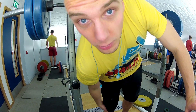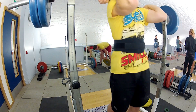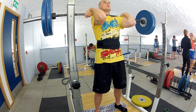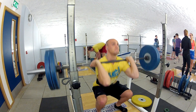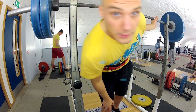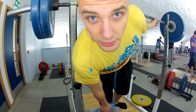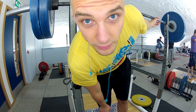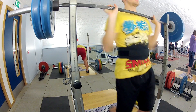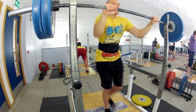105, front squat with hands and belt — PB. My previous PB was 104 and a half, so this is only half a kilogram more. Let's see how well I do here. And — complete fail. I was going to go down a weight to 102, but I'm going to try it one more time. Still 105, front squat. Just because you failed the first time doesn't mean you won't get it the second time — maybe it was just a shock or something.